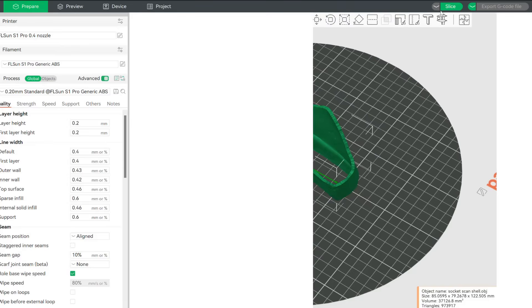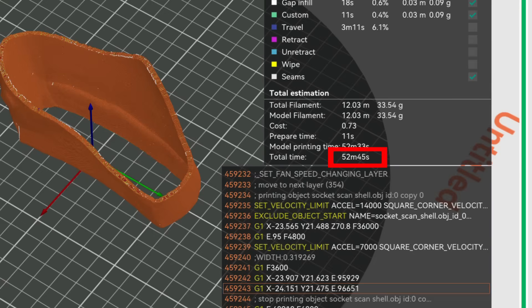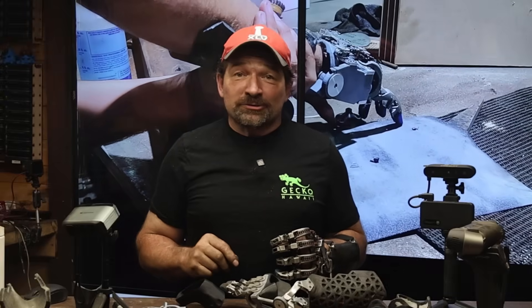I printed the sockets using both the S1 Pro and T1 Pro machines. The reason I chose those printers over my other machines was the print speed. The FL Sun could print one socket in right at an hour, where the Creality K2 Plus would take just shy of three hours for the same print. I ran it on both Delta machines — just in case something went sideways, I'd have at least one socket to work with. Fortunately both prints were successful, giving me an extra one just in case I screwed something up in the trimming.